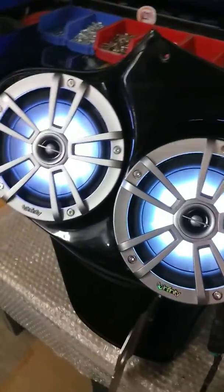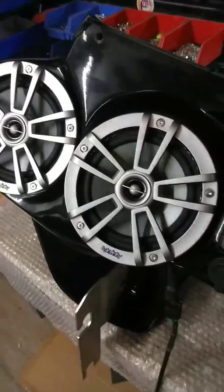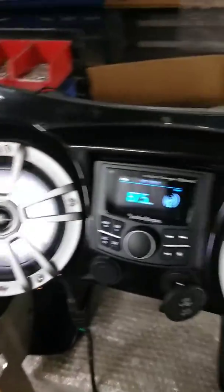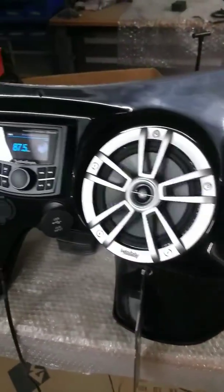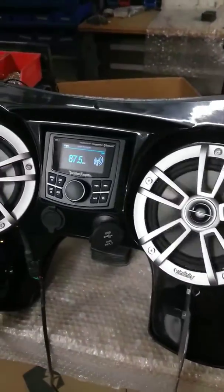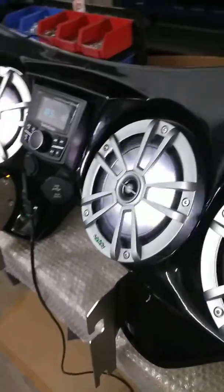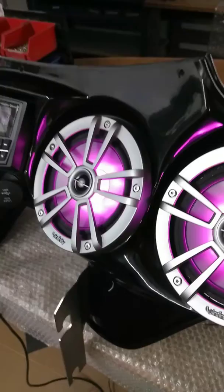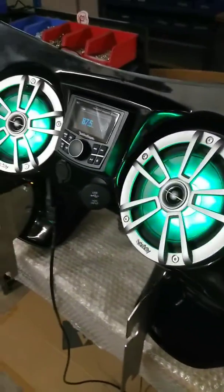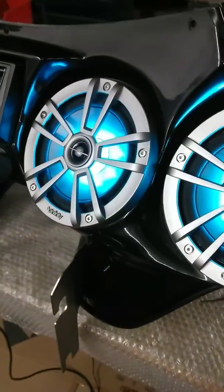These are our new Infinity speakers, 6.5s. They're going to be for the Night Fury, also with the regular 6.5s and everything like that. We just got these in. They do have 17 different colors, and there's a little demonstration of all the different colors that we're going to have in this.